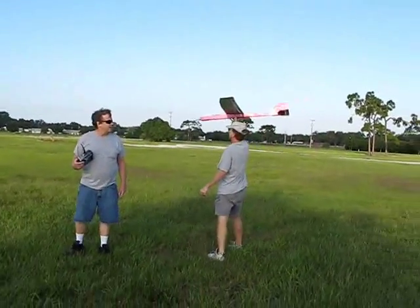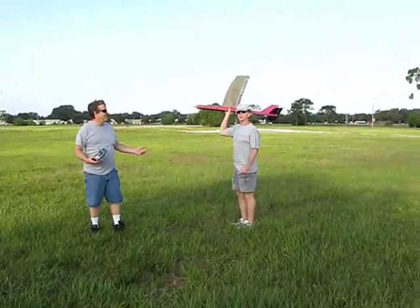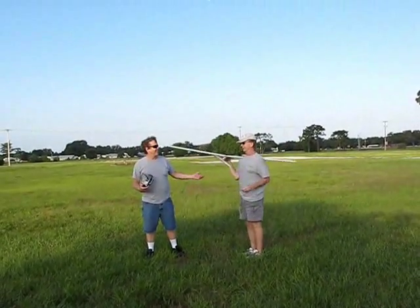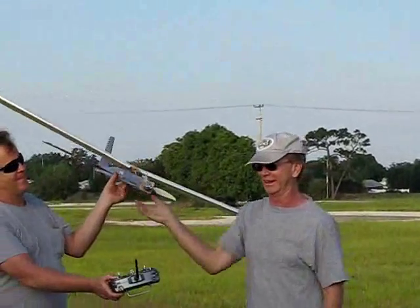He just converted it. Alright, you want me to fly it? No, Greg, you want to fly it? No. Your propeller's crooked. I hate it when it happens. I'll bend this one out there. There you go.